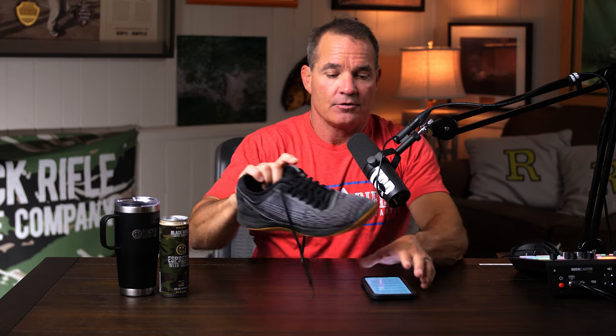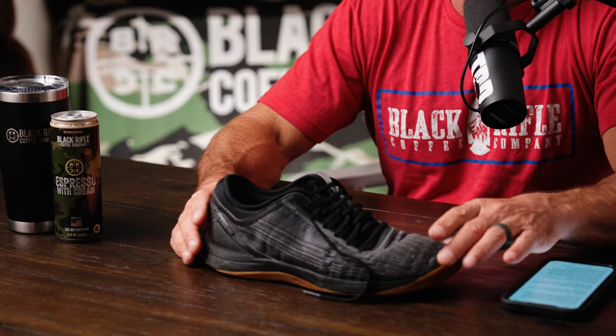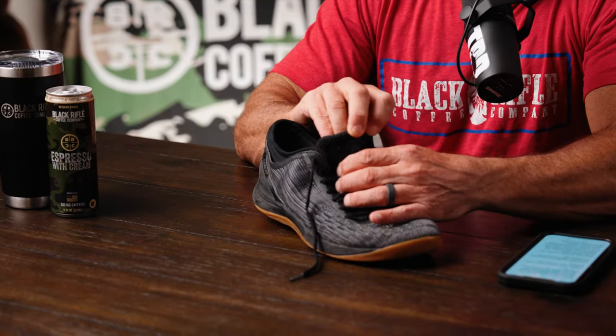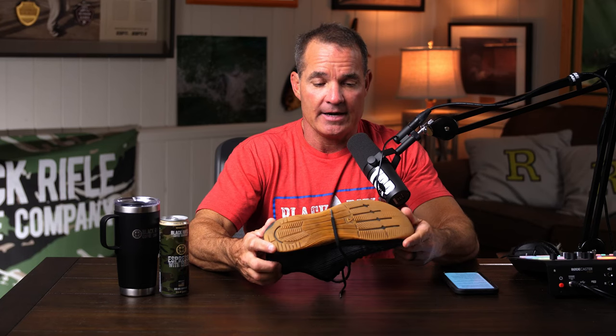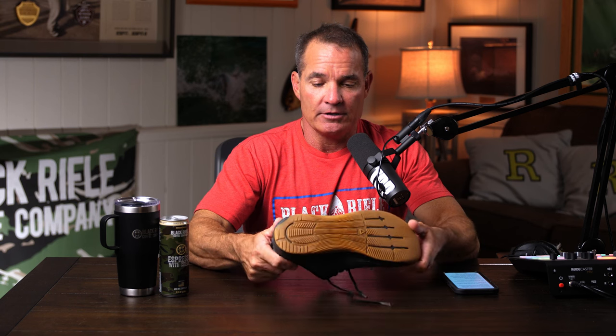Looking at some of the old-style CrossFit shoes — this is a Reebok one — the Reebok was the first true CrossFit shoe designed for the sport. It even has 'CrossFit' right on the tab. Reebok doesn't sponsor CrossFit anymore; they still make some training shoes but not as many as they once did. They had a real commitment to the sport and they don't anymore.